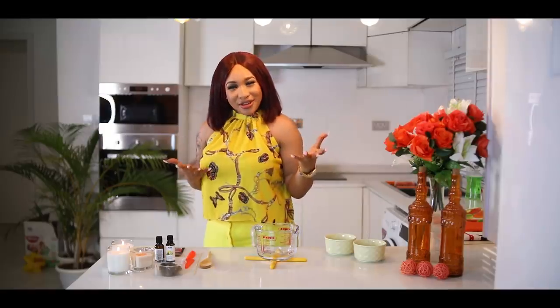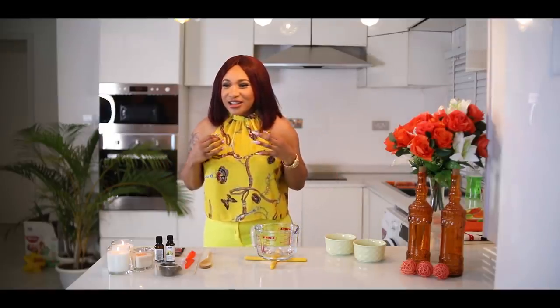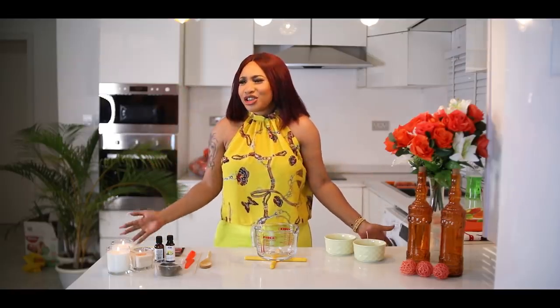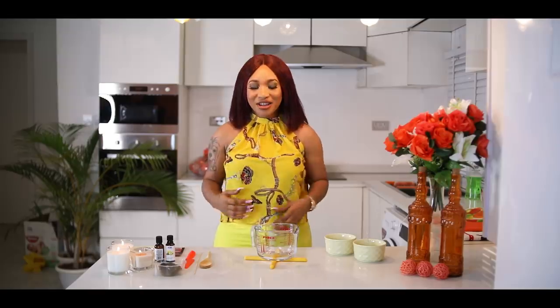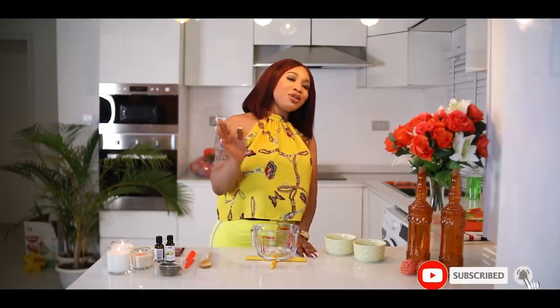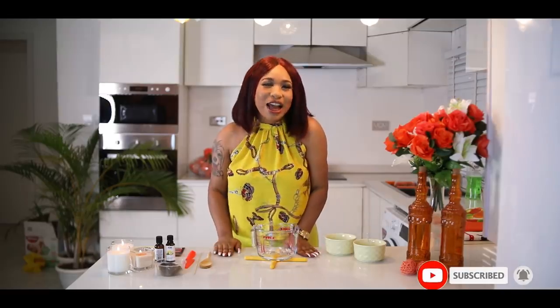Fragrance is very much a thing of the present and the future. There's something about how your home smells, something about how you smell, and how the next person smells. It's a unique sense that we have — when we smell something bad it's horrible, and something amazing is just amazing.